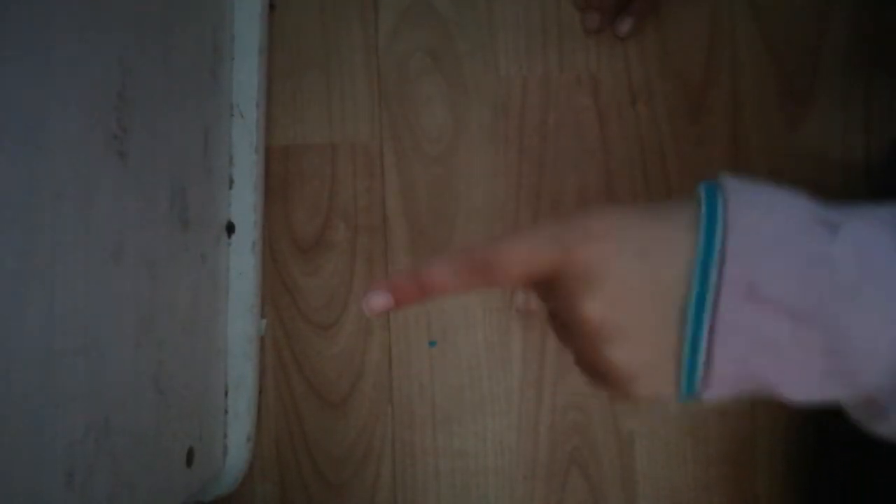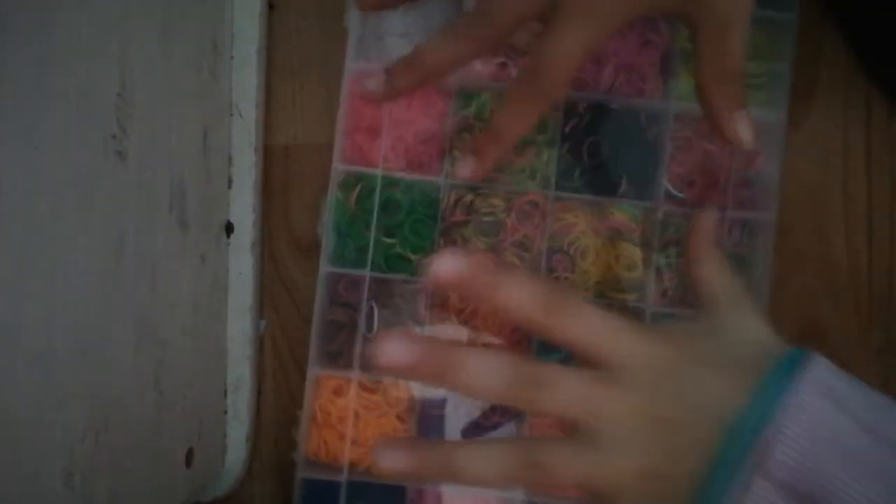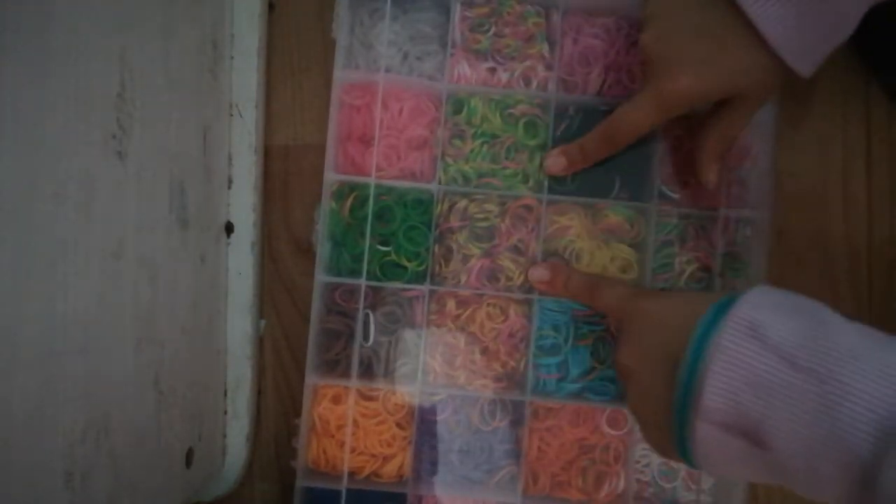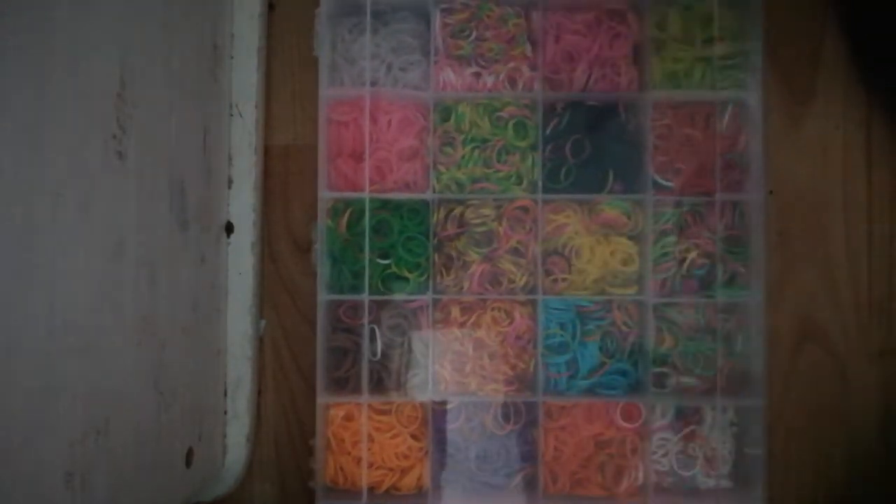Hey guys, welcome back to Sophia's channel! Today you're gonna be witnessing me making loom bands. Three, two, one — whoa, look at this box of loom bands! I'm gonna be making loom bands with these, let's open them up.